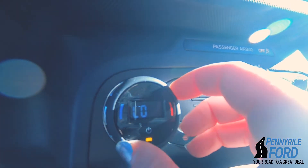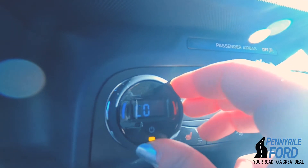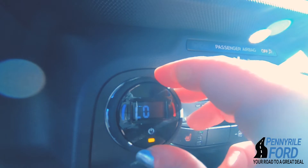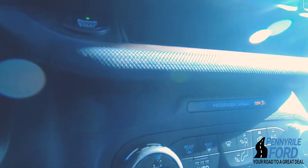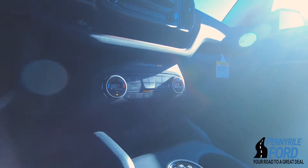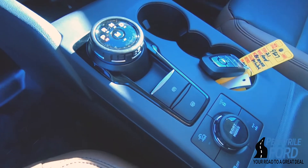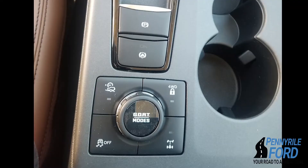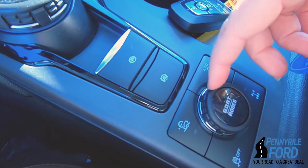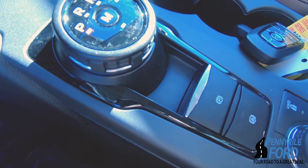You'll notice these knobs are actually rubbery instead of plastic — you can adjust climate control here and it's a nice feel, it's different. Down here we've also got the driving mode with the same type of knob feature, plus the emergency brake and all that good stuff.